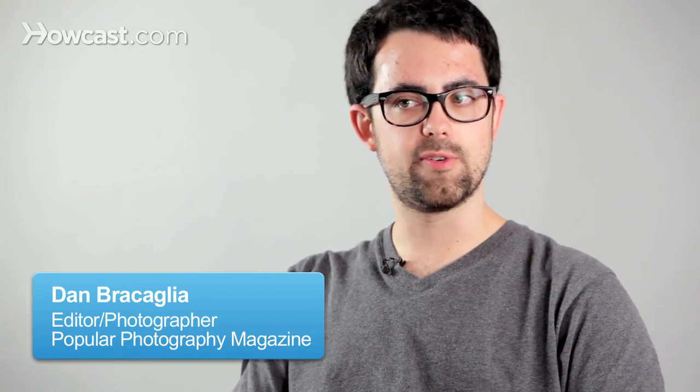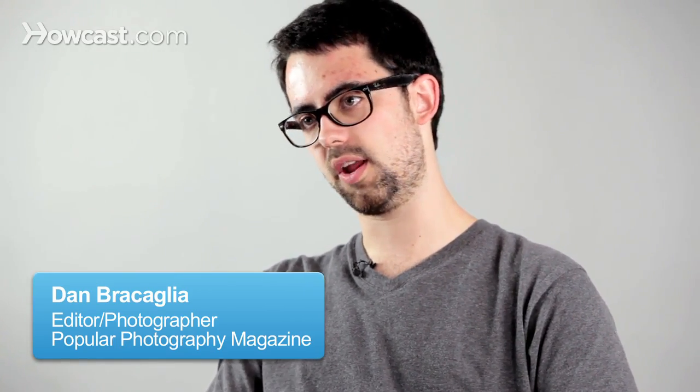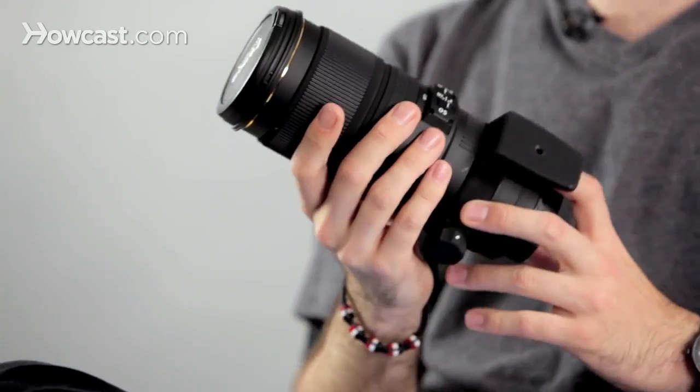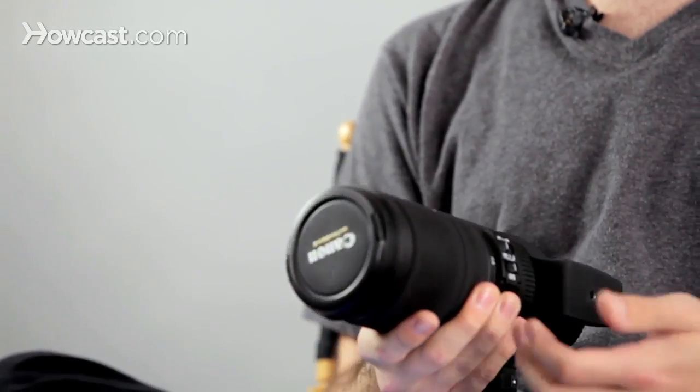The term telephoto generally refers to a lens with a focal length well over about 120-150 millimeters. The lens doesn't have to start at 120-150, but the maximum range should be somewhere around there. So this is a 70-200 millimeter lens — normal to telephoto. If this was a 70-450, we'd call that a normal to super tele. It's a pretty simple term.